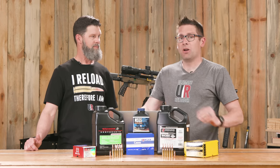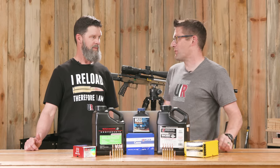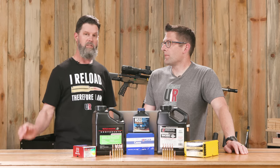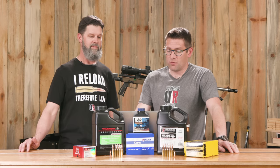The Power Factor for NRL Hunter is your bullet grain weight times the velocity, and it has to make 380,000. We did some testing to figure out what loads could make it and what couldn't. For example, a 140-grain projectile out of a 6.5 Creedmoor at 2,850 feet per second would give 399,000 — above 380,000 — so that would be a pass.